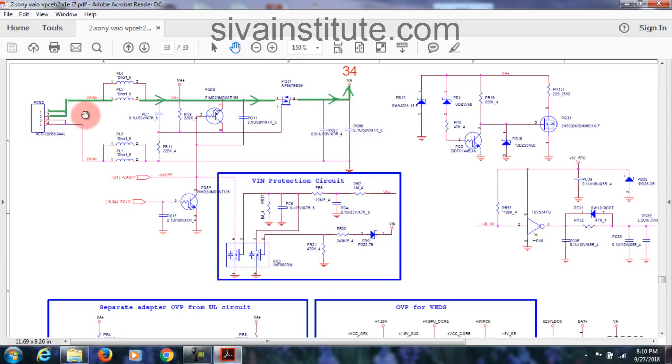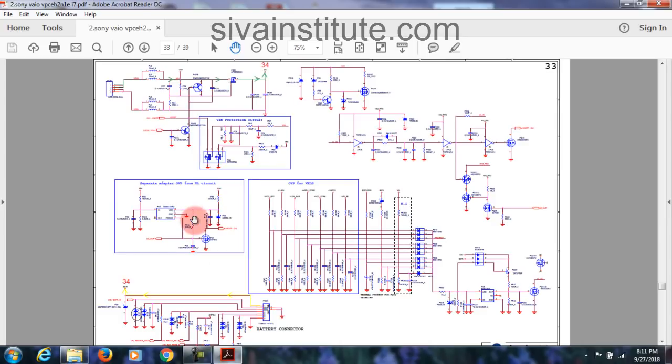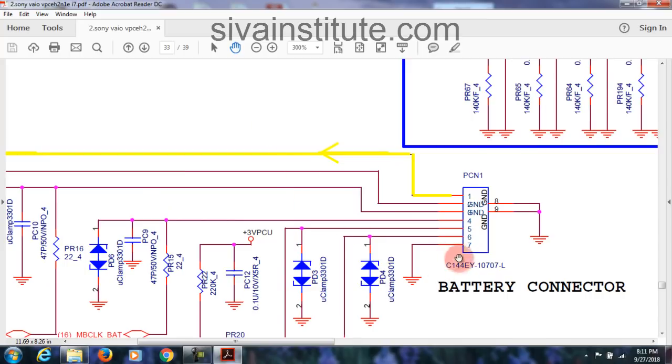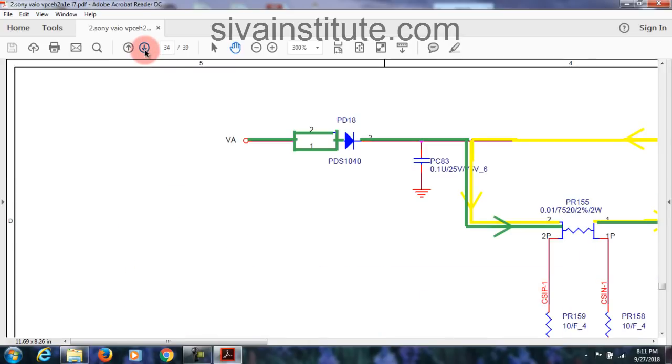First we will see page 33 — this is DC jack. From here, this voltage goes through FET — VA, page number 34, that means next page. See here VA, this goes to V-in, same this page. Battery connector is there. Adapter connector and battery connector, same this page. See here: this is battery connector, pin number 7. Last pin ground means pin number 1 supply — BAT plus. Now you will see in the charging circuit: from adapter and battery connector, that voltage goes to the charging circuit.